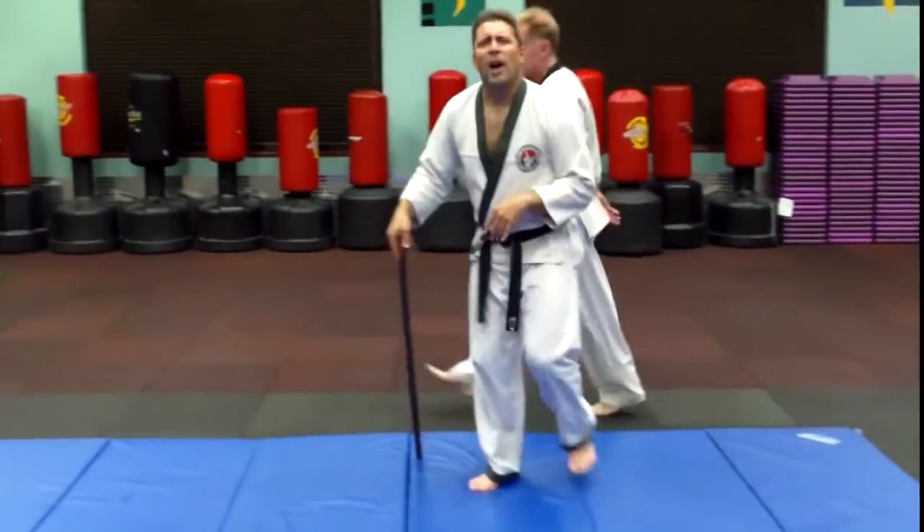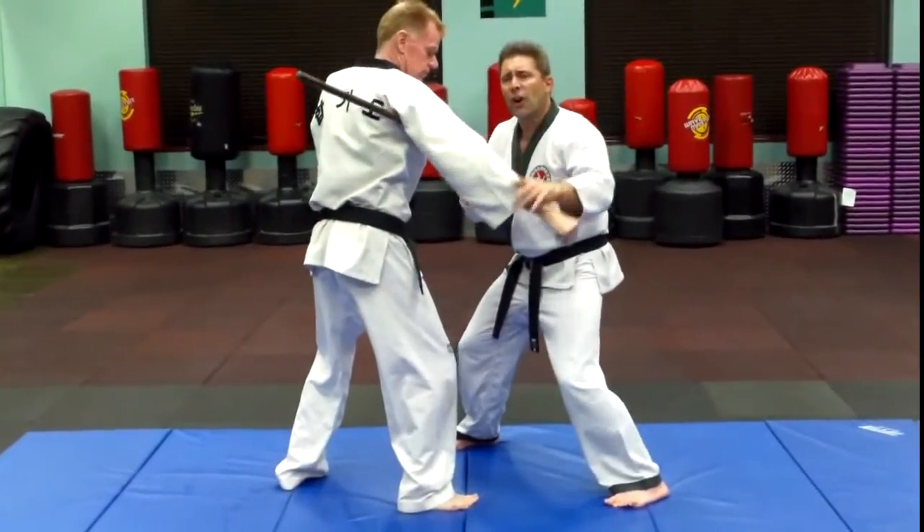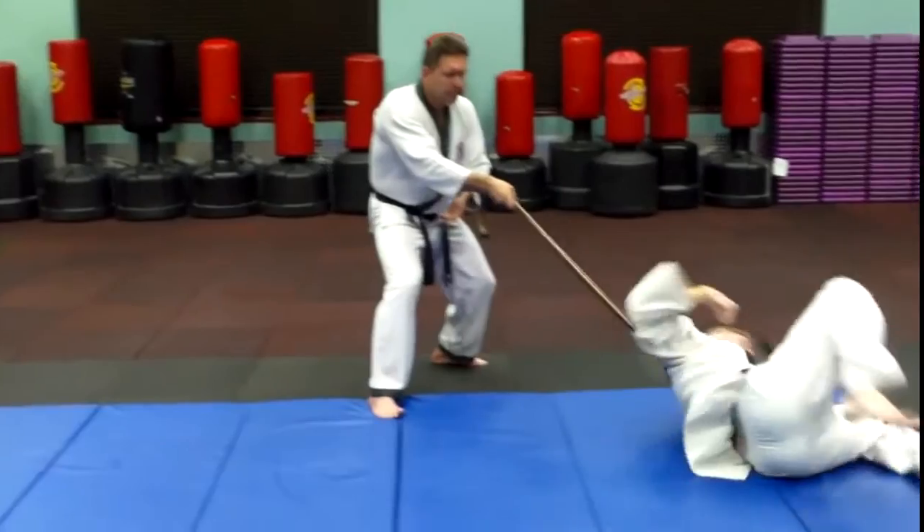So we'll do it one more time for this Hapkido tip. The punch comes, catch, strike, back up, throw.